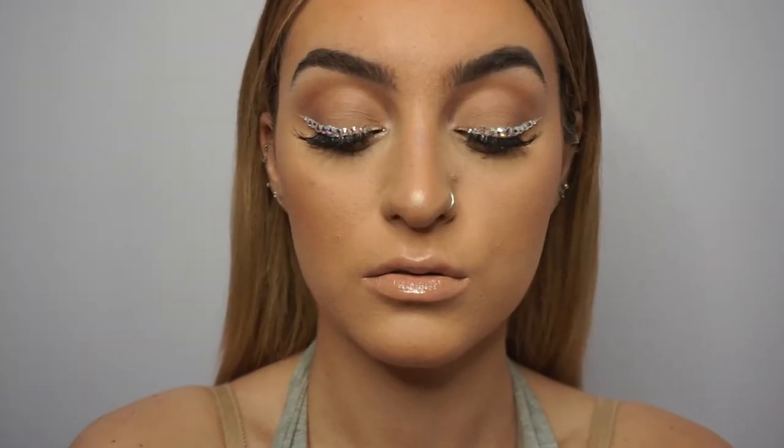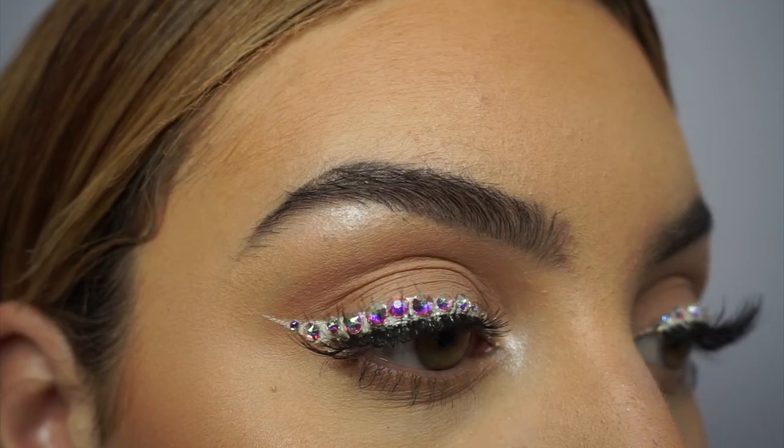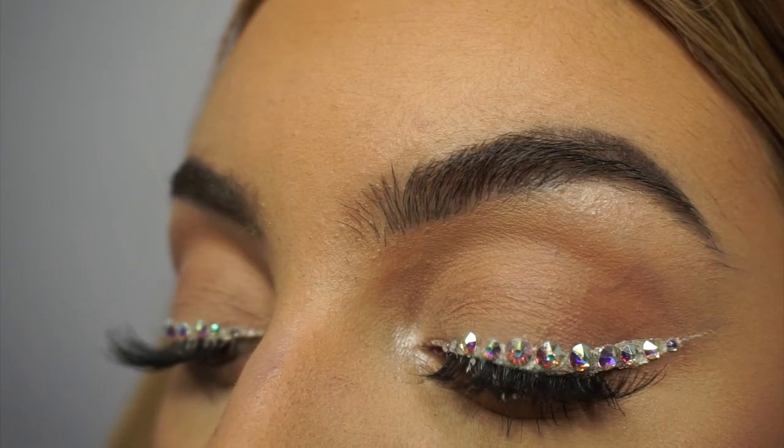This is the finished look, but I wanted to give you guys a little disclaimer: this look was inspired by a creator on YouTube and I'm going to link her video down below.